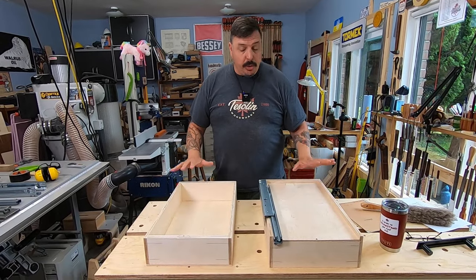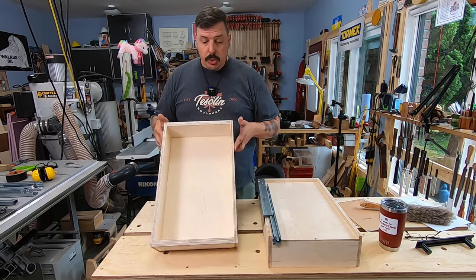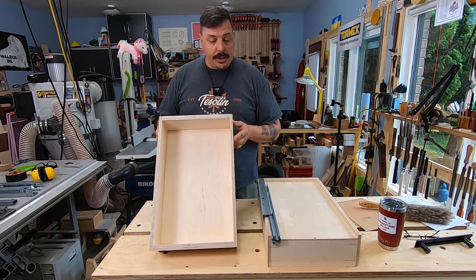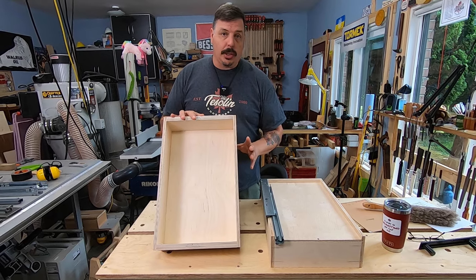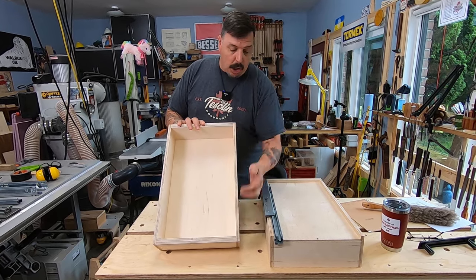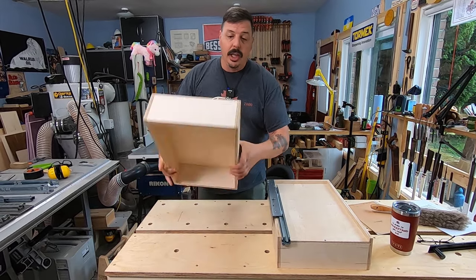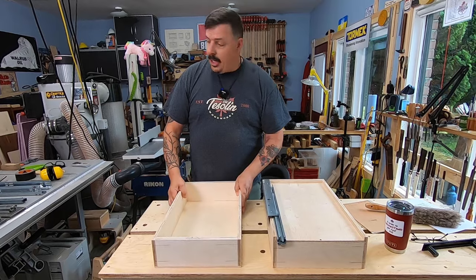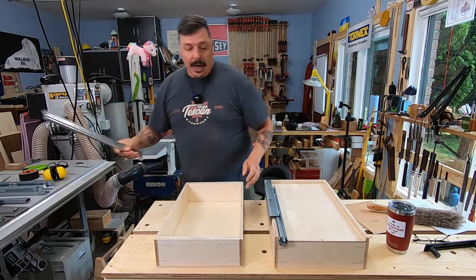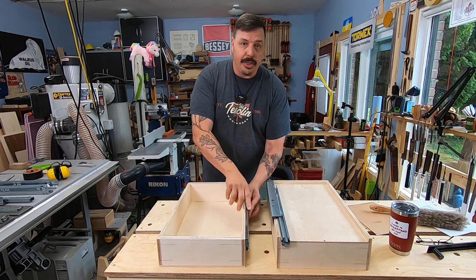Here we've got two drawer styles depending on which one you're going to use. When you're using the side mounted ones you don't have to worry about how you construct the box — any box will do. This one is dominoed on the sides and then just the bottom is tacked into place. The only thing you have to keep in mind is that you need a half an inch on either side to accommodate the thickness of the slides.